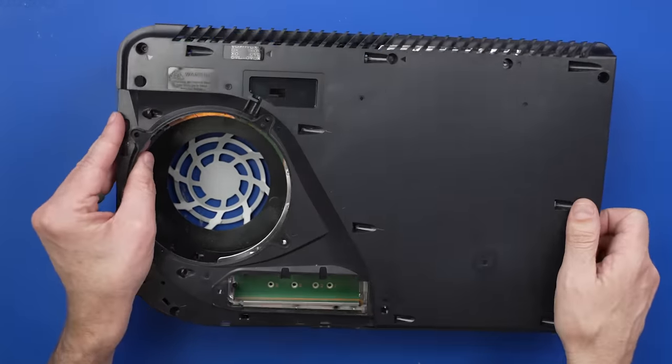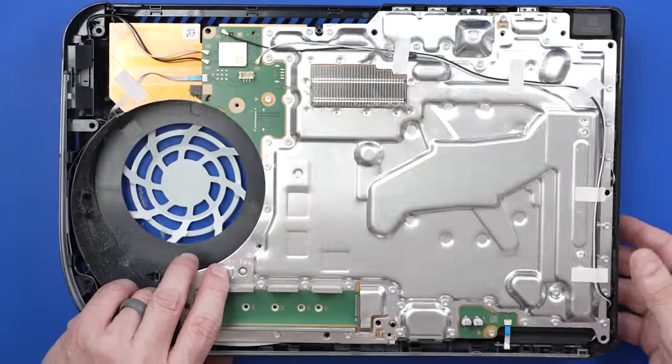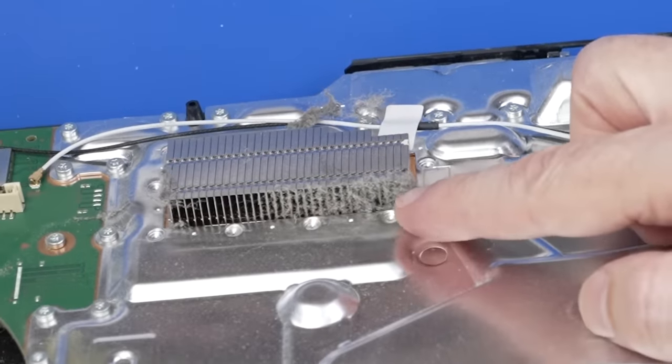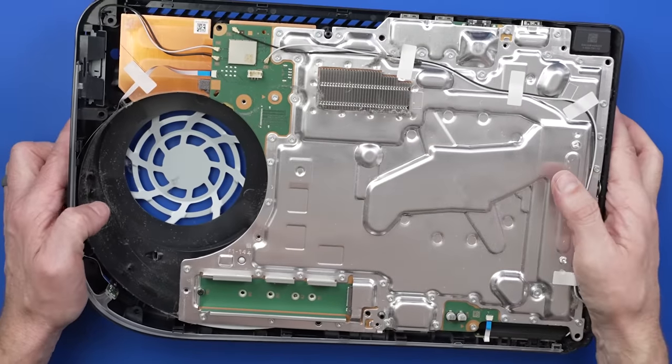Let's see how dirty it looks now on the inside. We got quite a bit of dirt there on that little baby heatsink right here. It's not horrible — I've seen much worse — but it's also pretty dirty.